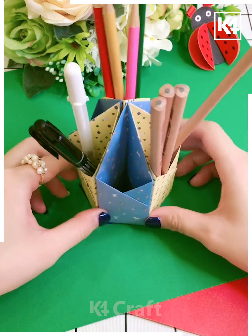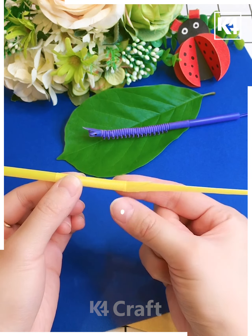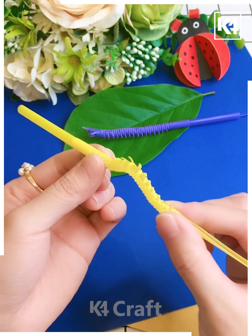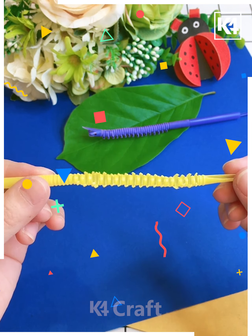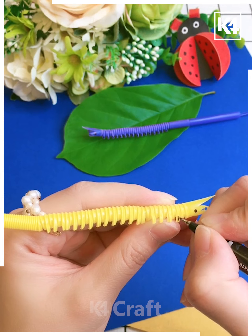Take a straw, just cut it into smaller pieces — here's a worm cartoon made to move! Draw the eyes, and the worm is moving onto the leaves.